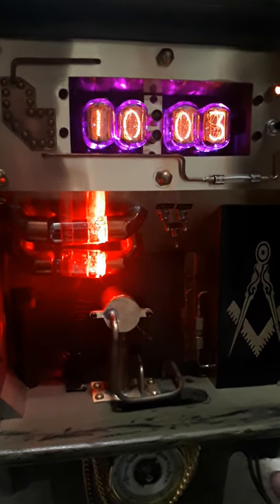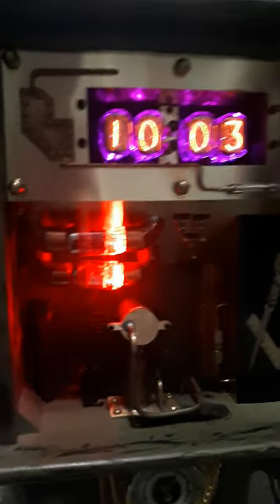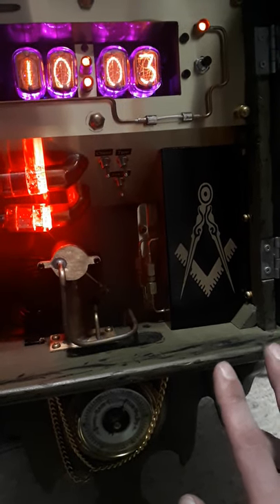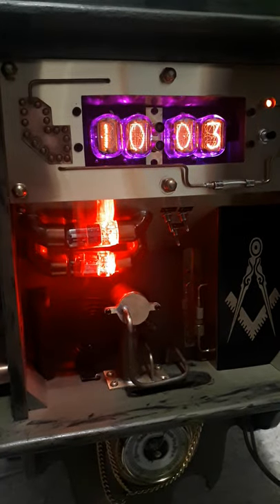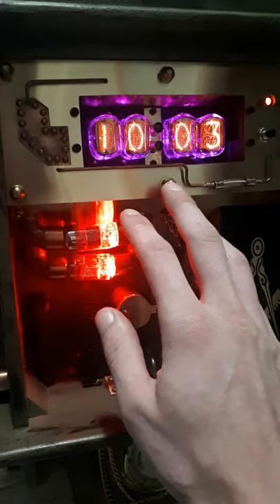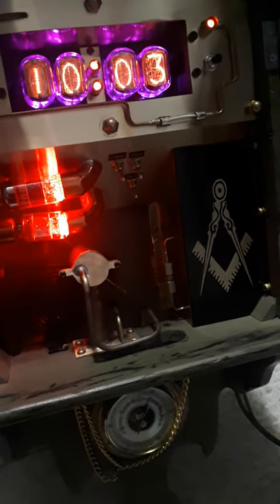This clock has been in the making for quite some time — everything on this clock is basically custom made. The case was taken from an old wall clock that I previously acquired and I just gutted it because it was no good, and I started building everything into it. All the plates were bought from a local engraving shop and then I modified them to basically build all the paneling.